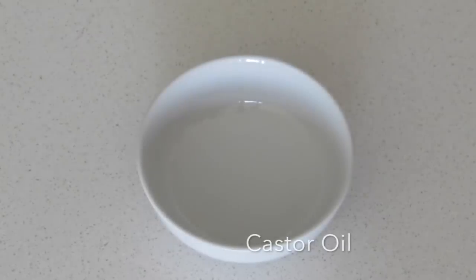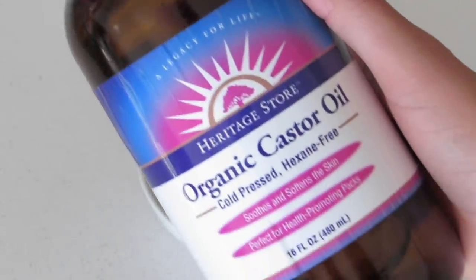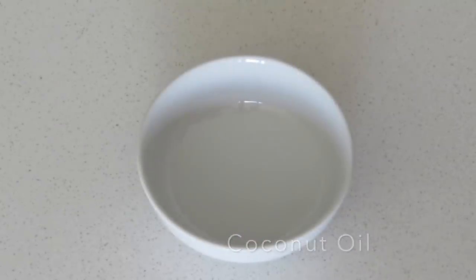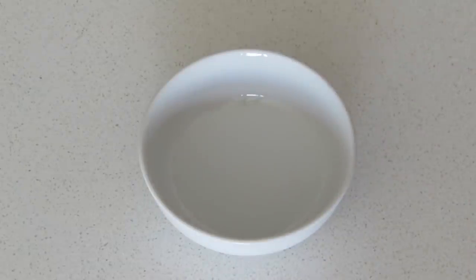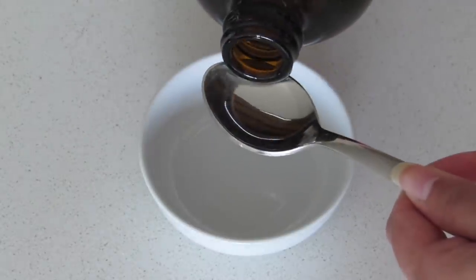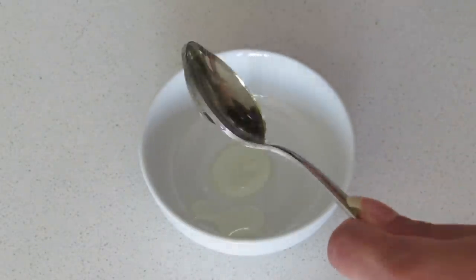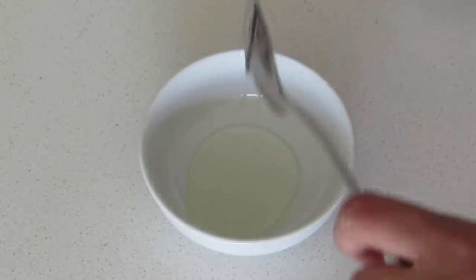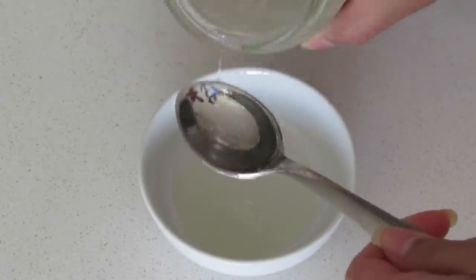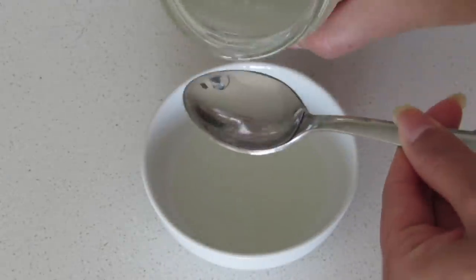Just take some organic cold-pressed castor oil and any other hair oil of your choice — here I am taking coconut oil. Take a clean bowl or container and add 1 teaspoon of castor oil and 2 teaspoons of coconut oil. You always have to mix castor oil with a base oil, as castor oil is a very thick oil and it cannot be used alone.